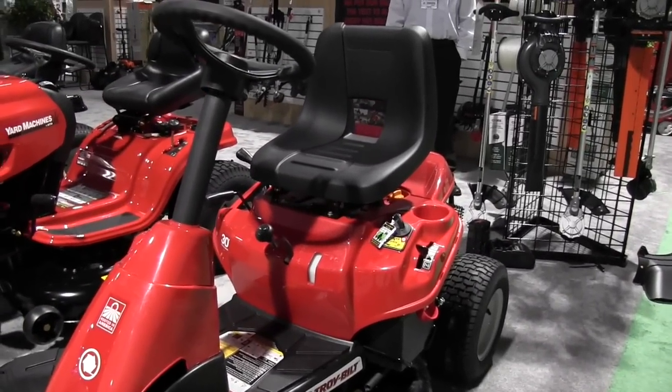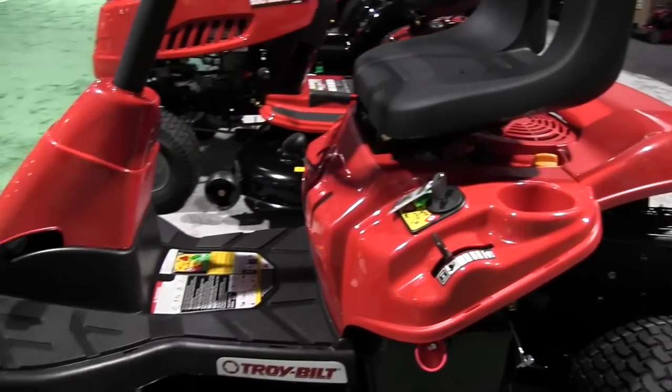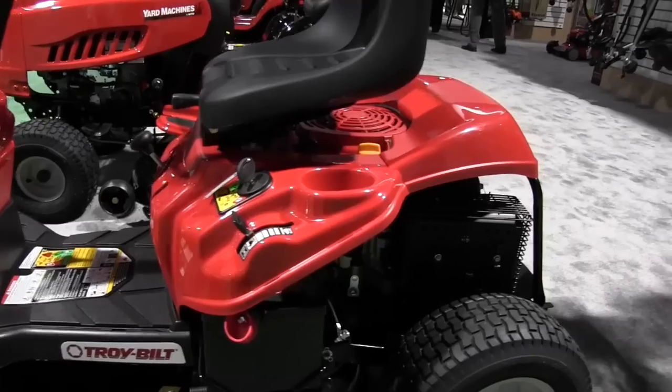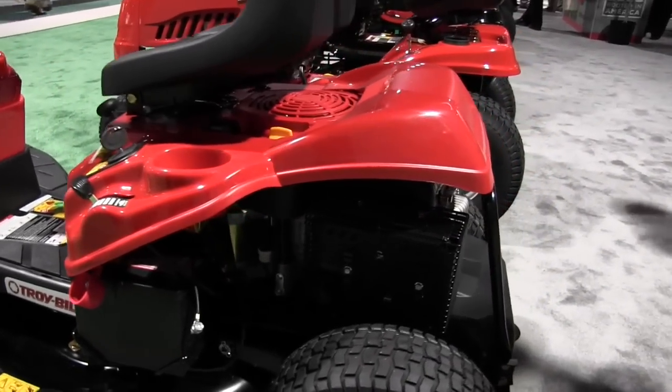It has a single blade deck and a 420cc engine in the back, which is more than ample power. There's a full frame under this unit, which is important because it can take a lot of abuse and stress. It has a Troy Built engine that will move this thing up and down hills with ease.